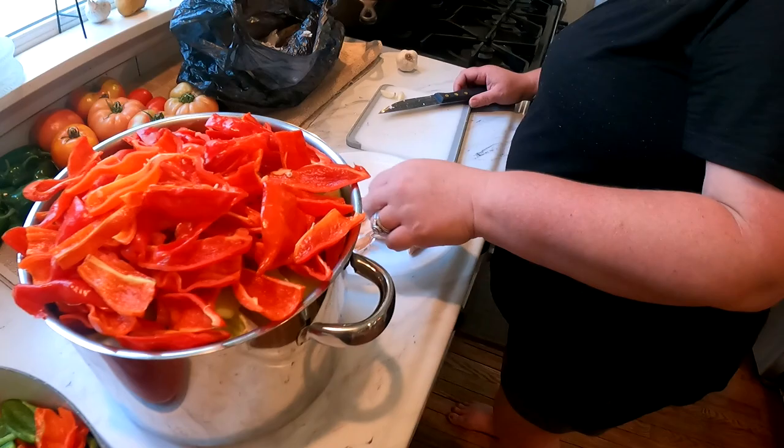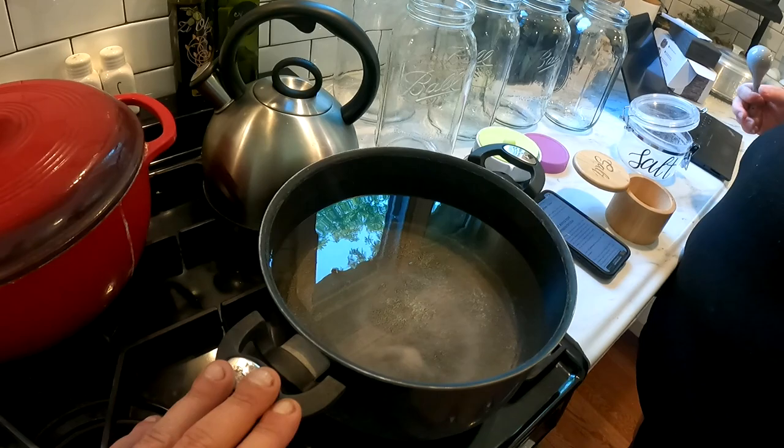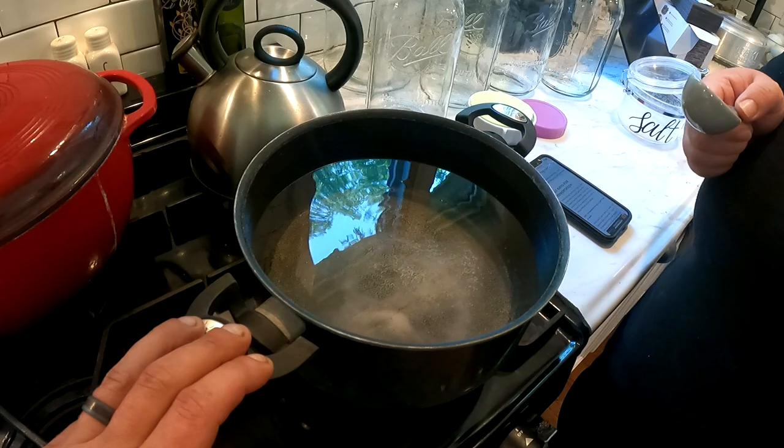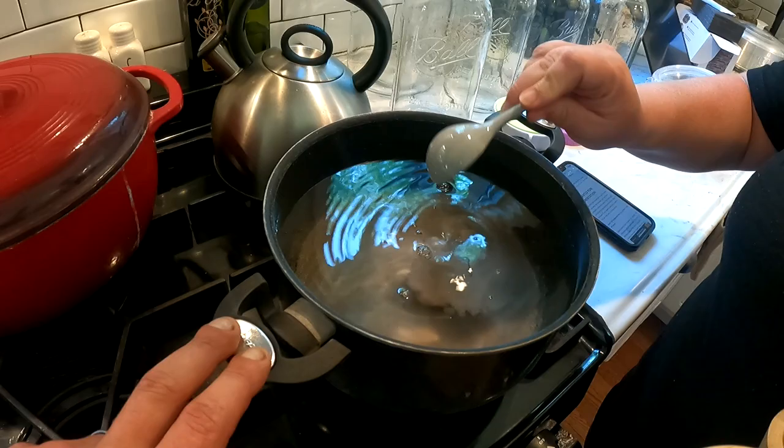She's getting the garlic ready, because that's going to go in our jars. We have some half-gallons over there that we're going to be fermenting in. Once you've got your peppers done, you need to get your brine going. She has 14 cups of water. The ratio we're doing is basically 3.75 tablespoons of salt.